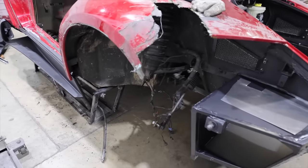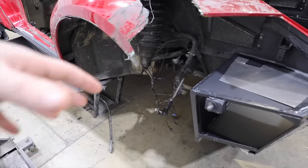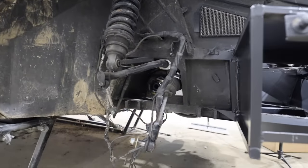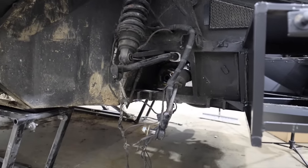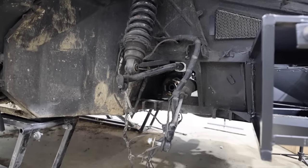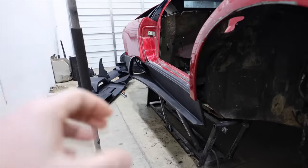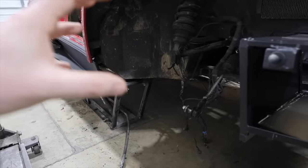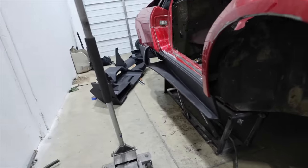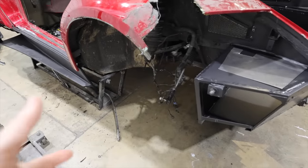We're going to get started by getting all of our control arms, our hubs, our knuckles, our rotors, our calipers — all of this stuff back in order where it needs to be plumbed together, because there's a lot of new replacement parts and a lot of stuff changing. The knuckles and the systems that hold the caliper and the rotors were just blasted into pieces. Wheels were destroyed, these were destroyed — kind of starting from square one.